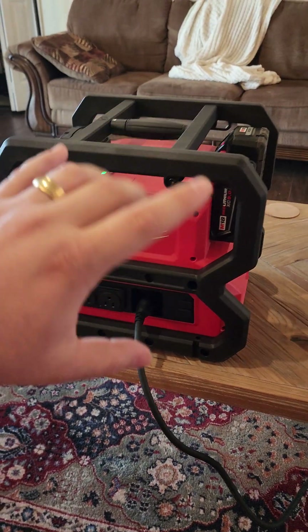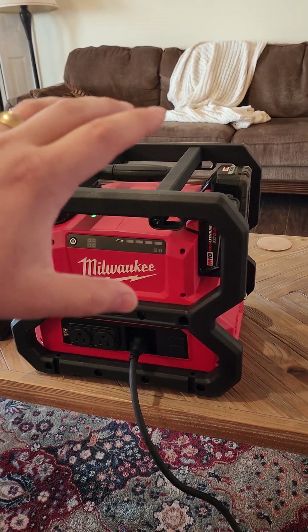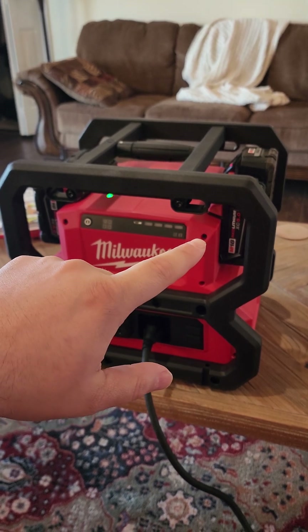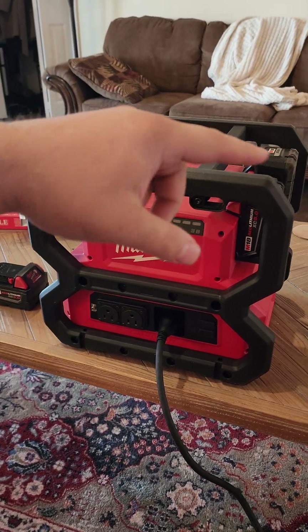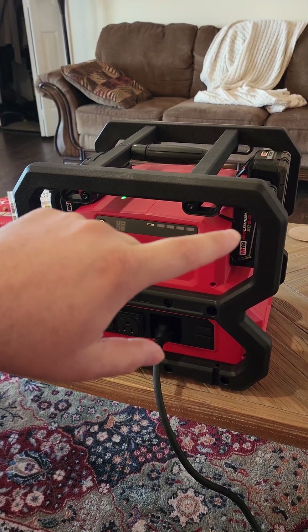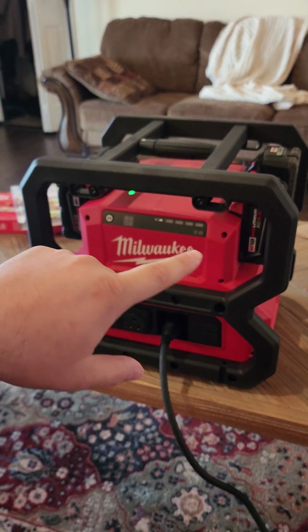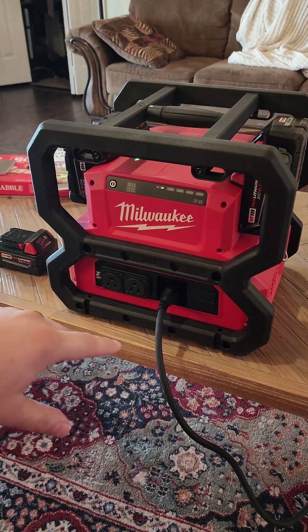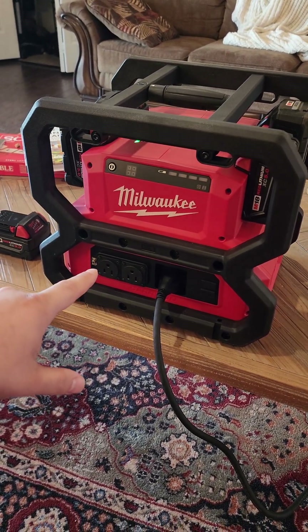What will happen is if you have different types of batteries, it will drain and you can output power until the lowest battery is out of juice. So if you have 6.0 batteries in three slots and you have a 5.0 battery in one slot, the 5.0 battery is going to die first. And when that happens, the entire unit will shut down.